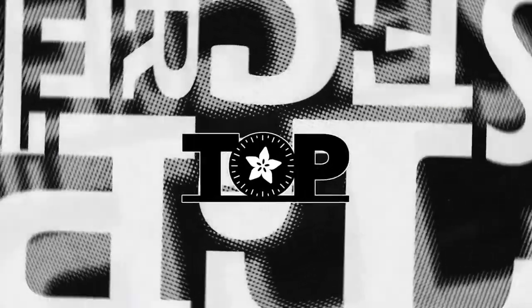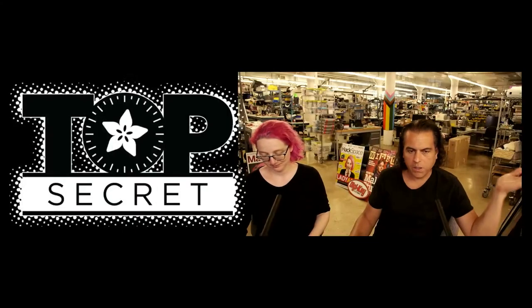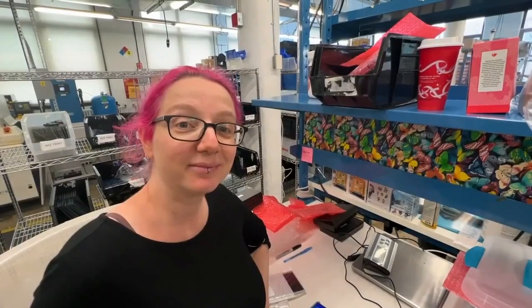Here we go. This week's top secret — we did a little video and we're just gonna play it because we have a bunch of screens on the way. Lady Ada, what is this?